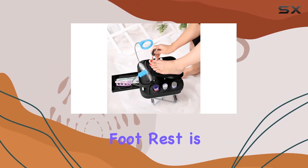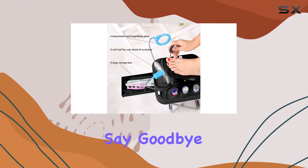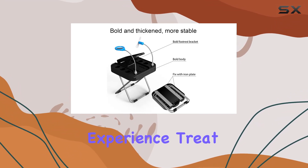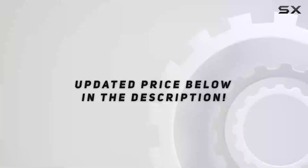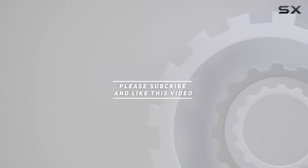In conclusion, the Purple Pedicure Footrest is a game-changer for anyone who loves pampering themselves with at-home pedicures. Say goodbye to uncomfortable positions and hello to a more enjoyable pedicure experience. Treat yourself or surprise a loved one with this must-have beauty accessory today. Check out the video description for the updated price, and thank you for watching.